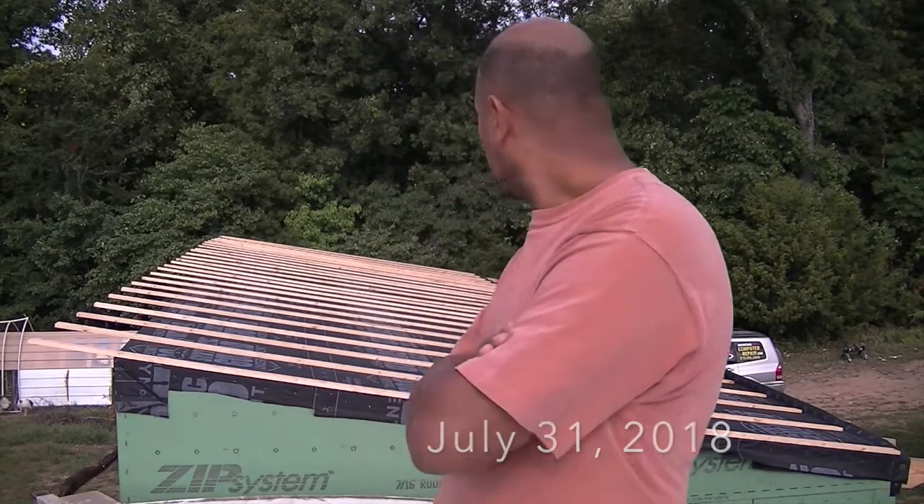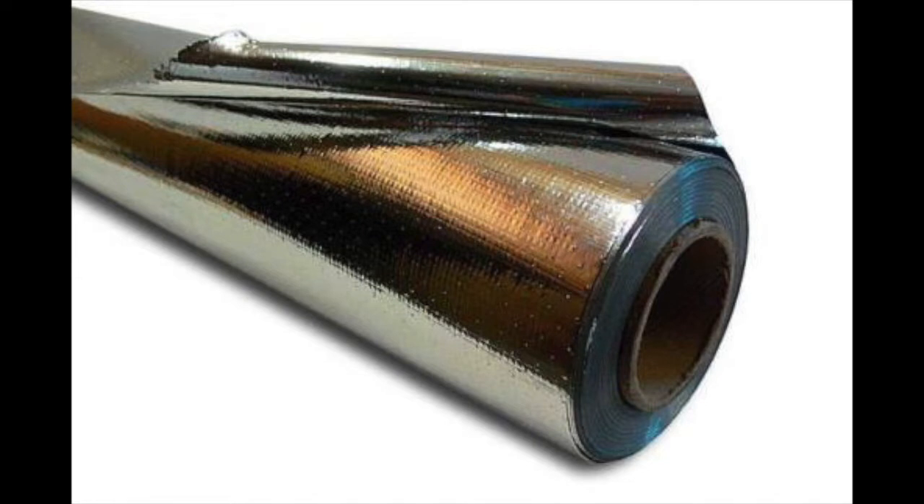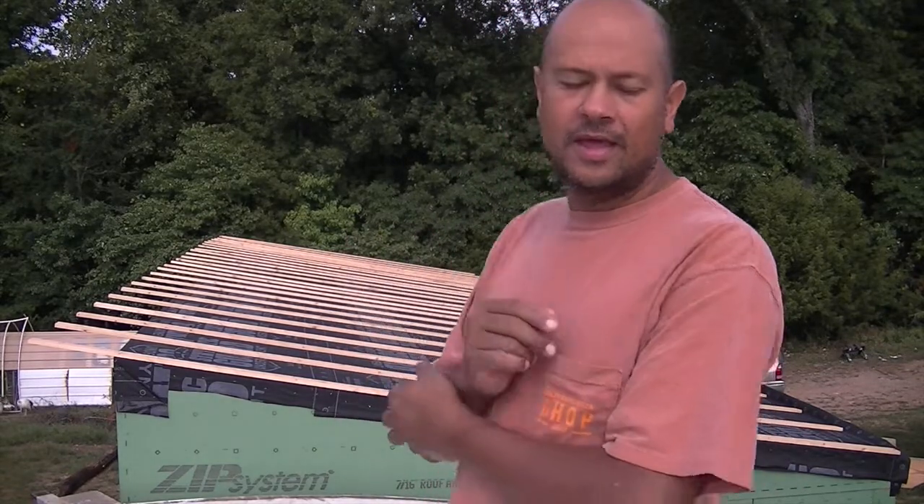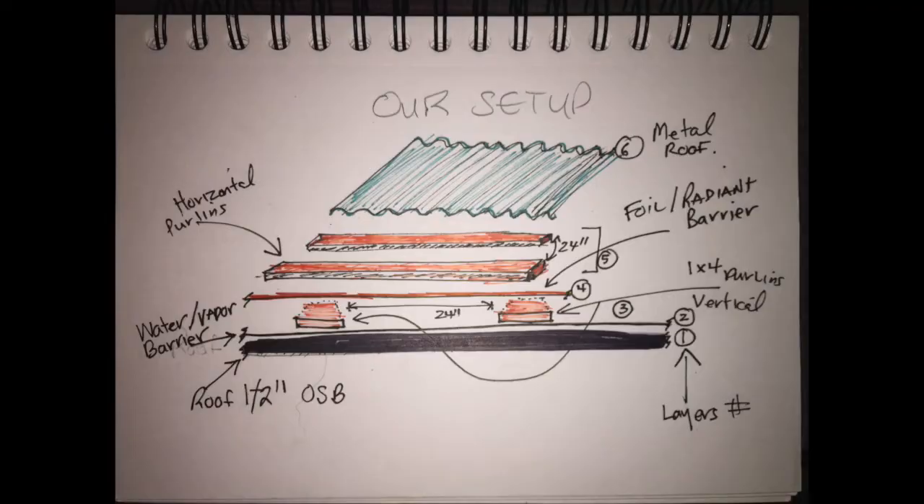Today is July 31st, 2018. We're going to put our radiant barrier on the existing purlins going in that direction, then do new purlins going east-west in the opposite direction, and then install the metal roofing on top of that second layer. That way we've got an air gap both below and above the radiant barrier, which makes it more effective.